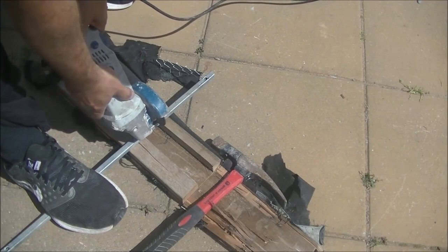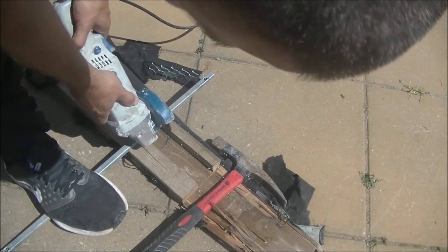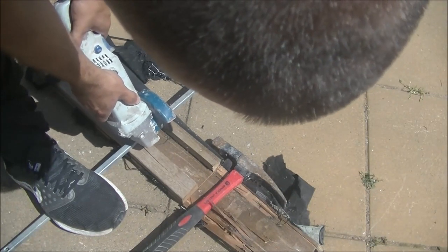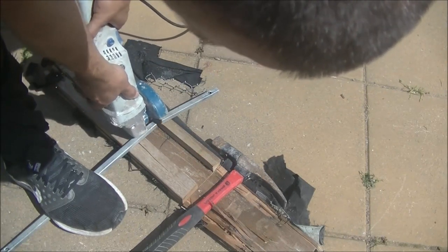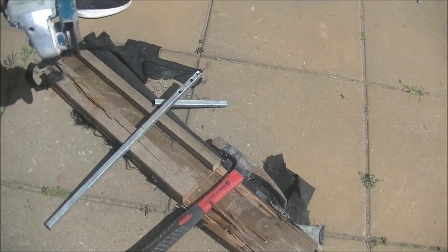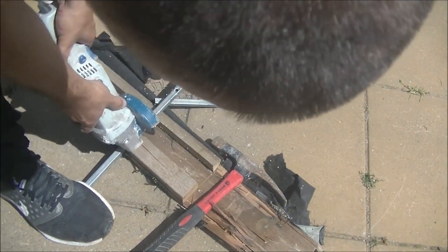First things first, I want to make some kind of supports and fixings — and what better than some stainless steel bar. I think I cut them at around six or seven inches, splitting the difference so half is built into the corbel and half into the wall, giving me a good solid fixing and a good hold.